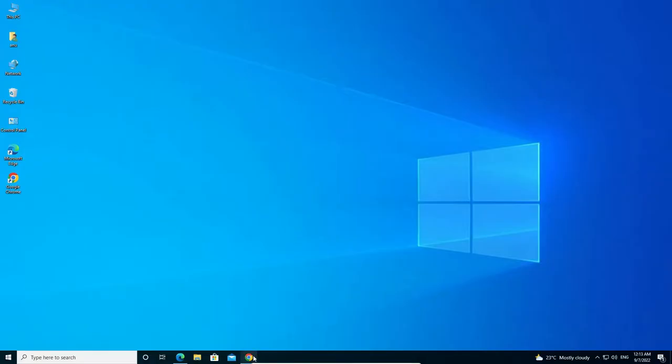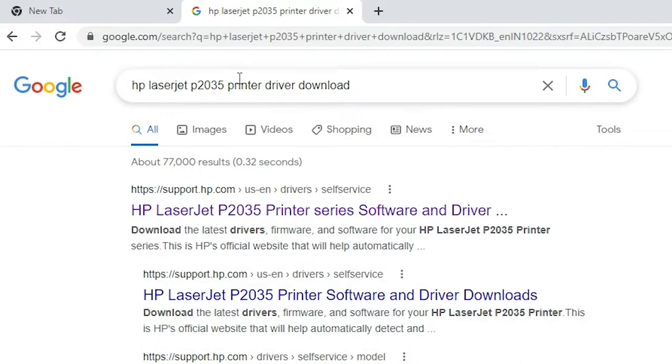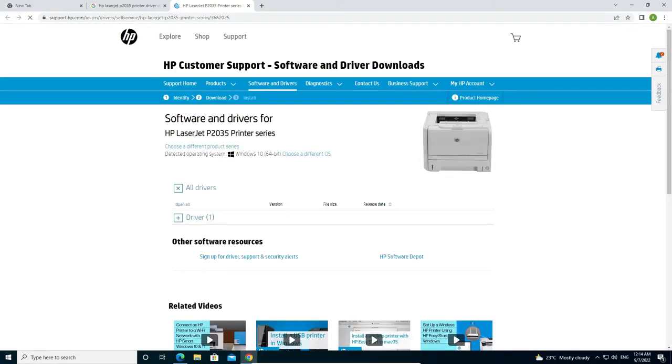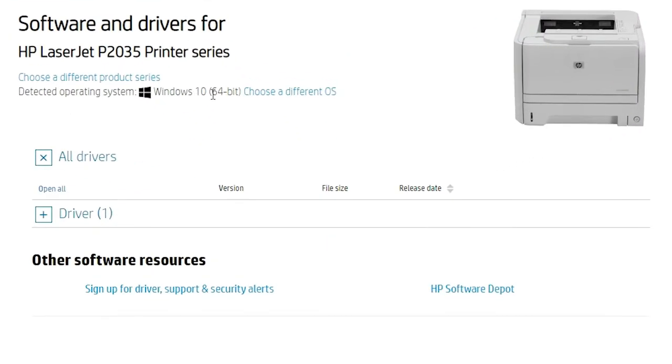First, go to any browser and type 'HP LaserJet P2035 printer driver' and hit Enter on your keyboard. The first link is from support.hp.com — it is the official website of the HP printer. Open that first link and it will take you to the HP site for your printer. The HP website will automatically detect your operating system as Windows 10.